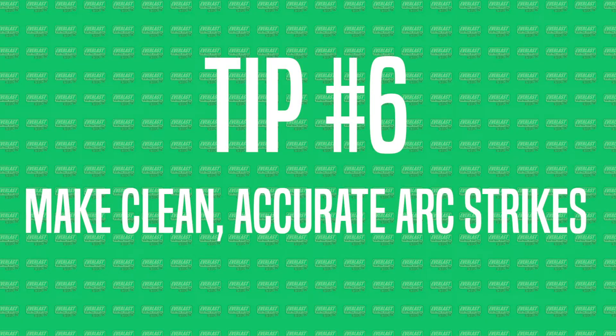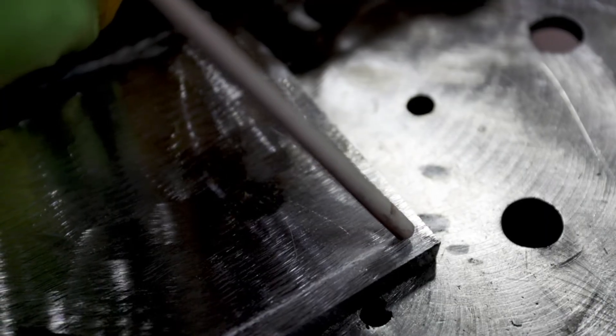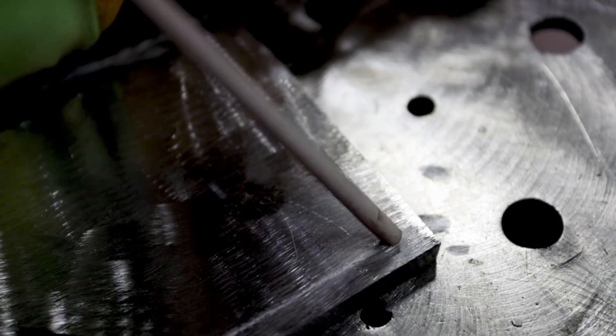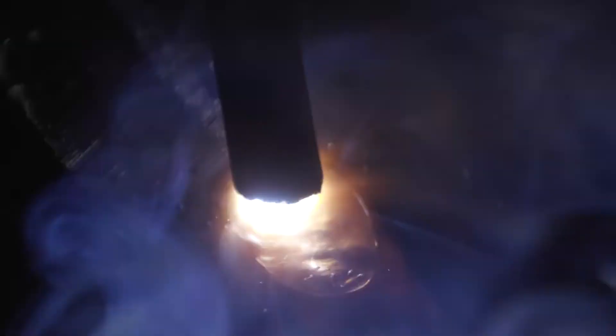Tip number six is making clean, accurate arc strikes. We're going to start right here on the edge of this plate. We usually strike a quarter inch to three-eighths past that — strike right where you're going to run over the arc strike so you won't get any porosity. It burns out and the puddle is nice and hot. Strike it like a little match, strike it real lightly. If you're not light, you're going to stick. After it's lit, do a little long arc — you want the electrode to warm up. Then after about half a second, get in there tight, because you'll also get porosity if you leave it really long. Retrace back to where you want to start, nice and tight, then let your puddle establish and keep it the same size all the way down.